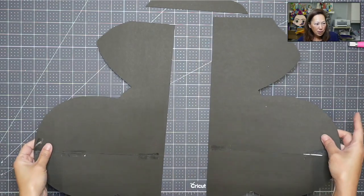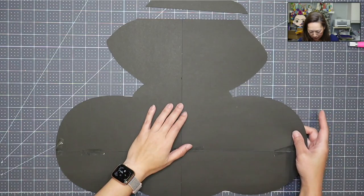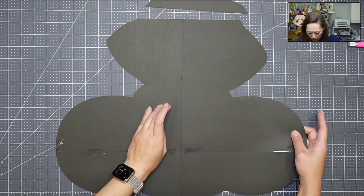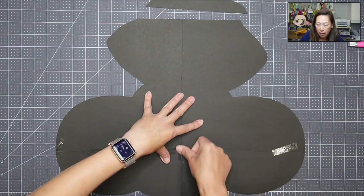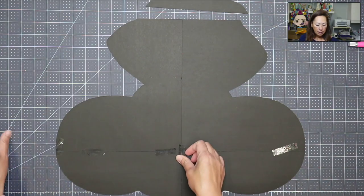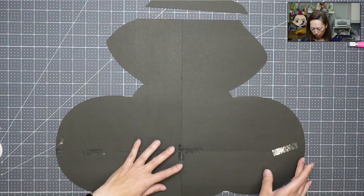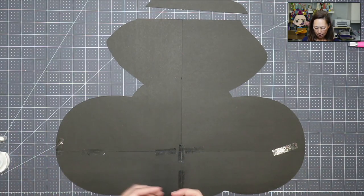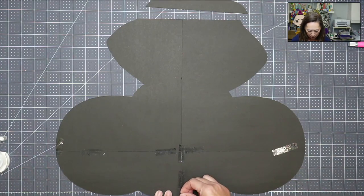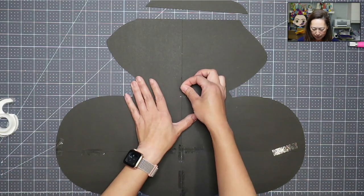All right, these two are together. Now we're going to put these two pairs together — you just want to line it up really well. This is why I like doing the grid of squares to slice, because everything goes into the corner and it's easy to put together. If you just randomly start slicing things, you're going to get the clean cut, but when you're putting it together it's not going to be as easy. Let's tape this down.